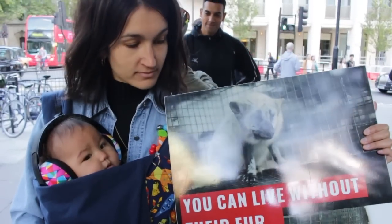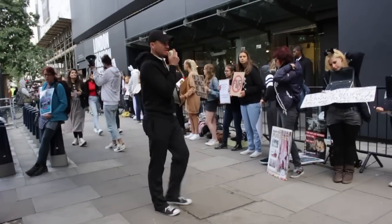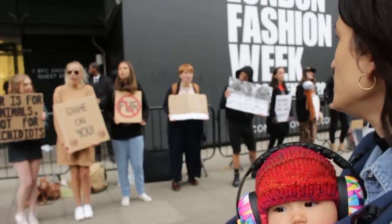Hi guys, I'm on the strand with Frida and we're here for day one of three for the surge anti-fur protests outside London Fashion Week. In this video I'm going to show you what I take in our zero waste baby bag, because we go out and about a lot and we've done activism continually since I was pregnant. We haven't stopped since Frida was born, so I thought it'd be helpful to show you what we pack zero waste wise for a baby.